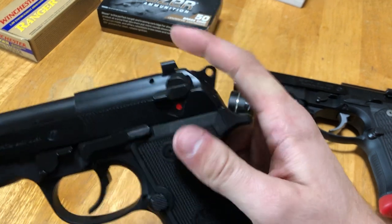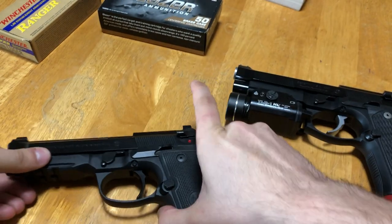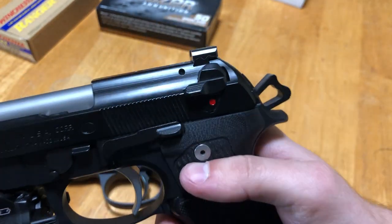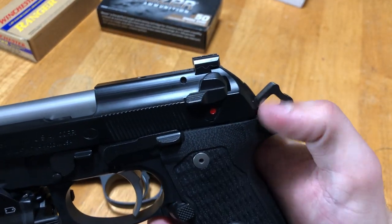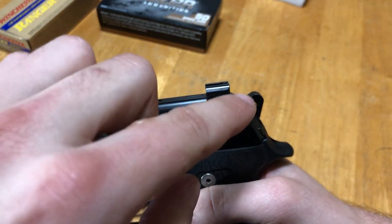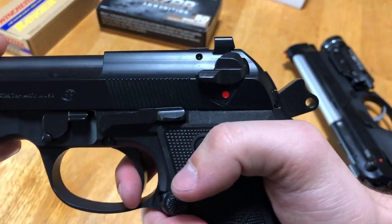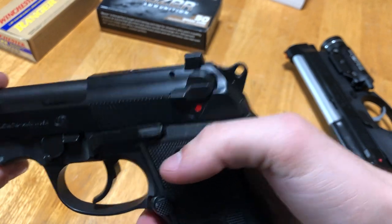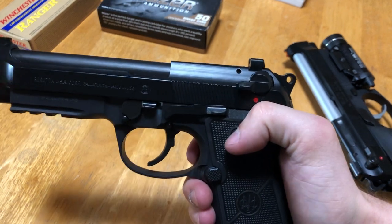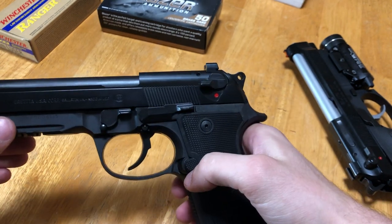Working our way back — the Beretta 92X has a standard 92-style hammer, whereas the Elite LTT has the Elite 2 skeletonized hammer. Langdon's thinking is that the skeletonized hammer gives slightly faster lock time, meaning the hammer falls a bit faster when you pull the trigger. Visually I don't see a difference, and I think it's a somewhat oversold feature — but it does look sexy.